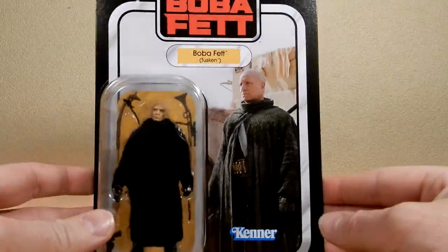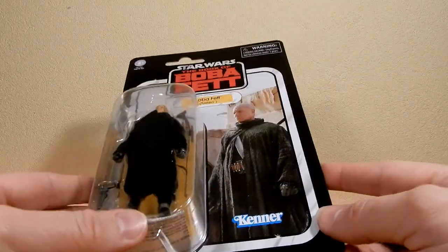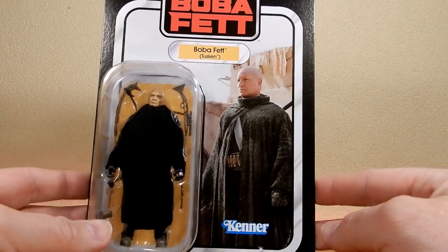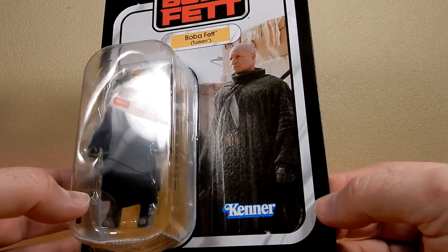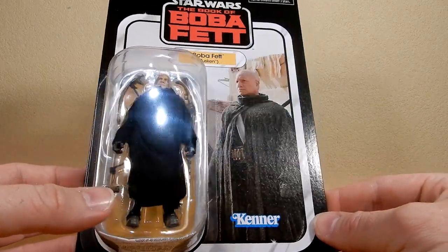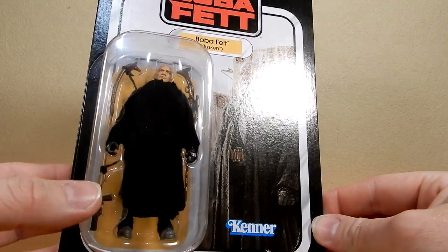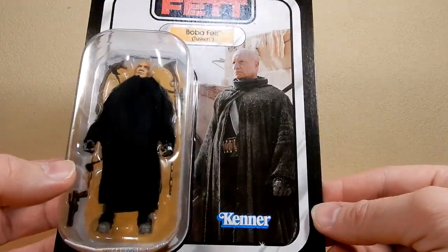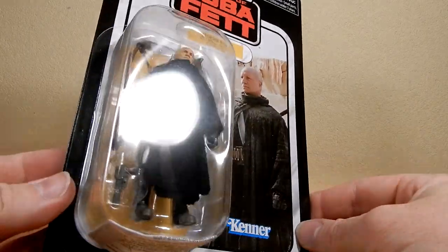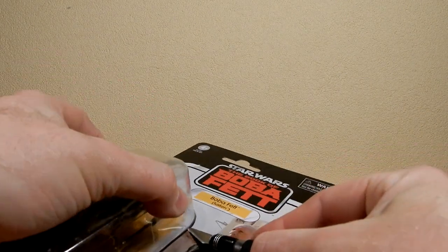This is a repack of the Boba Fett that came with the most recent version of the Slave I, which was boxed and labelled as Boba Fett Starship, but it's always going to be the Slave I — don't care what people say. There's a nice image of Tim Morrison there as Boba Fett, and the figure looks pretty solid from what I've seen. Let's cut into this one and take a nice good look at him.